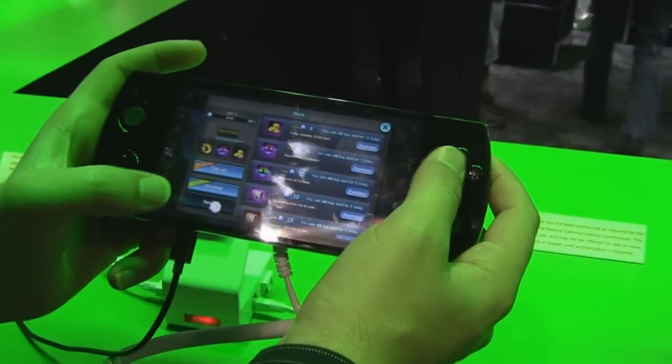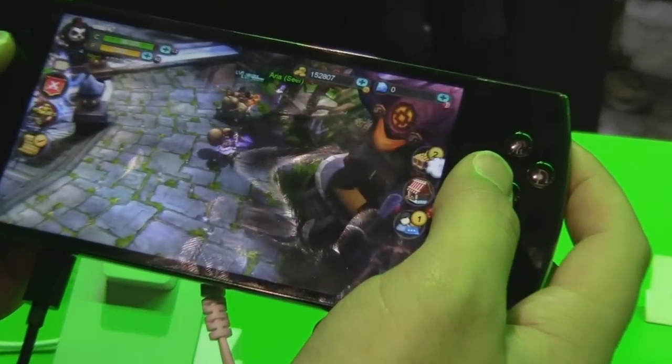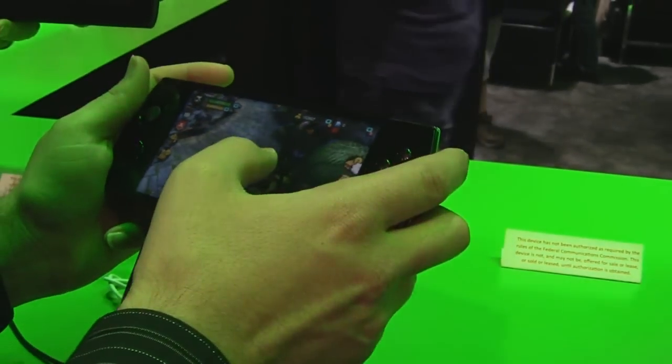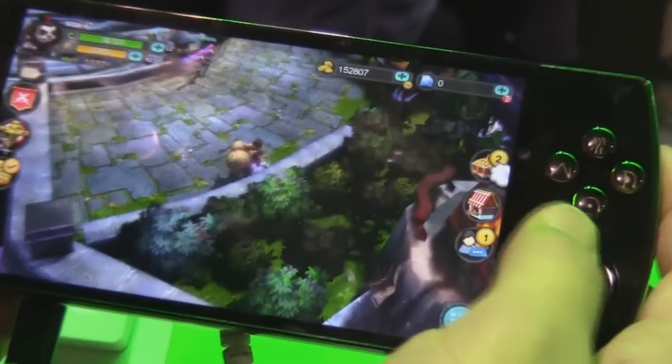The phone itself has an 8-core MTK processor at 2.0 GHz. For graphics we use PowerVR at 600 MHz. Battery life is about 5 to 7 hours on hardcore play, and on idle standby it's probably around 10 to 16 hours.